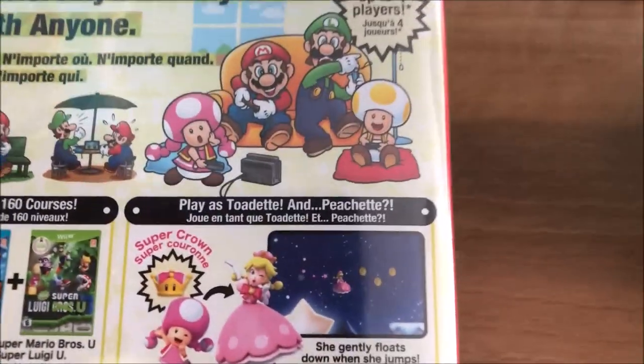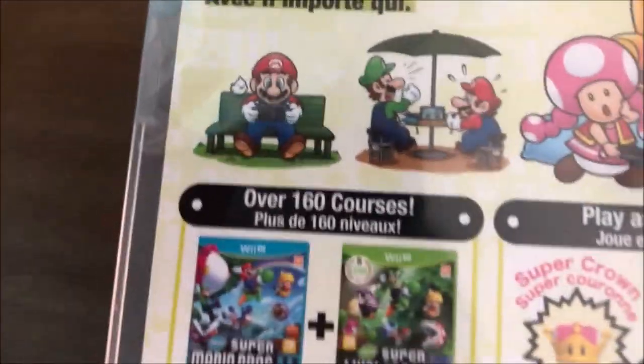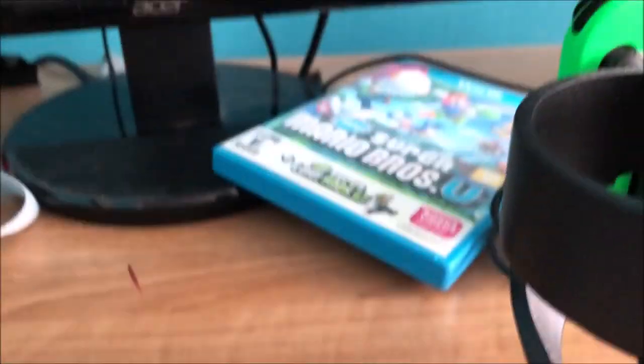On the back you can see Mario, Luigi, Yellow Toad, and Toadette playing on the Switch — Mario and Luigi playing tabletop at a beach, and Mario at the park sitting down on a Switch. The game includes both New Super Mario Brothers U and New Super Luigi U.